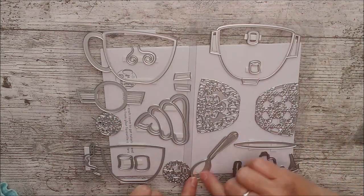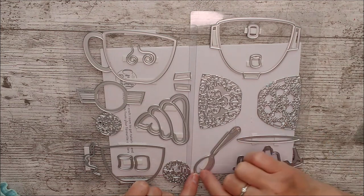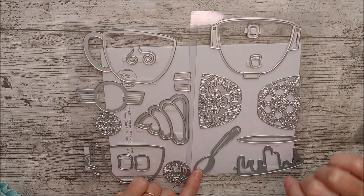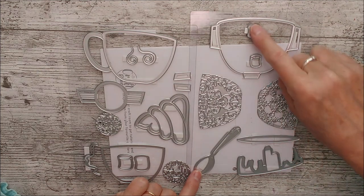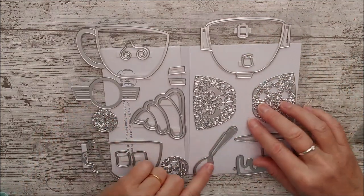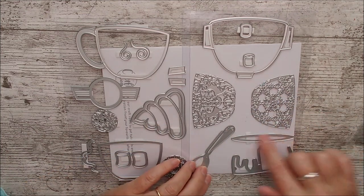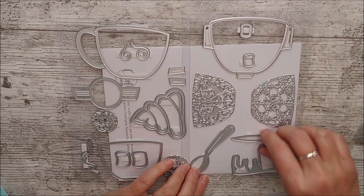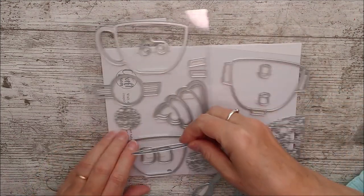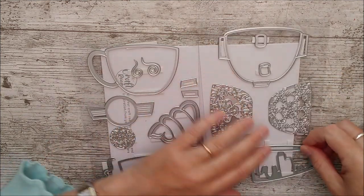We've also got this beautiful spoon die — that would look gorgeous on the silver card because the debossing detail is absolutely stunning. Then we've got little mallows, bigger mallows, and this piece would be the hot chocolate or tea at the top of the cup — you'd pop that right up at the top.